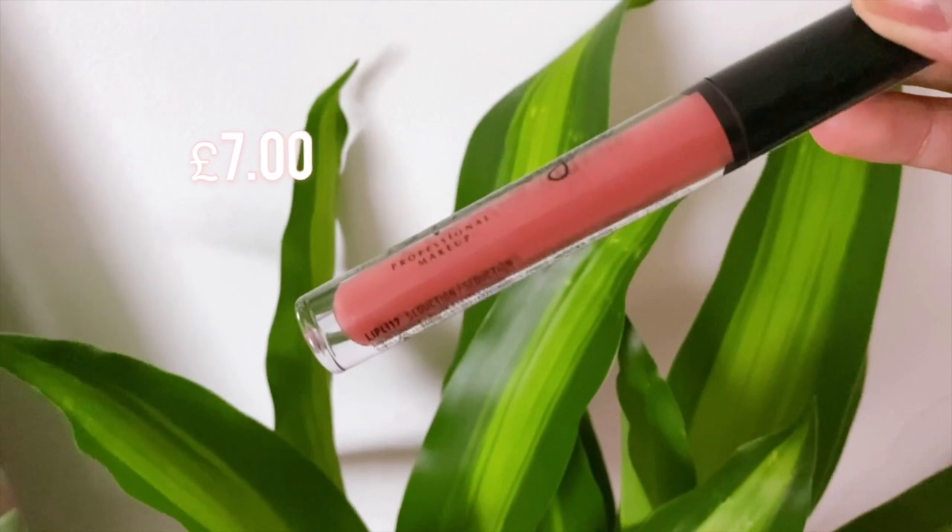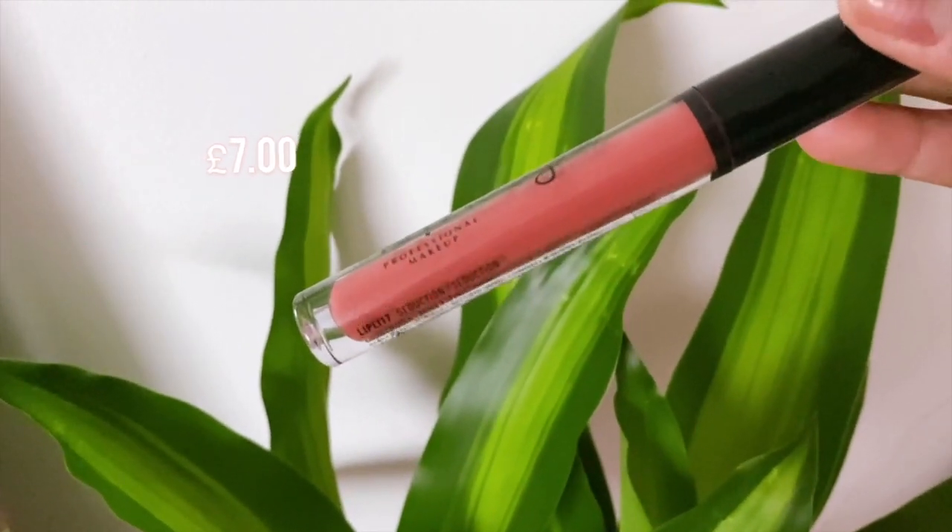My current favorite right now for the lips is definitely the NYX Liquid Lipstick in the shade Seduction.